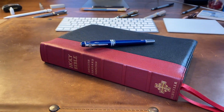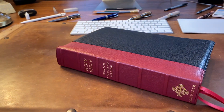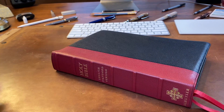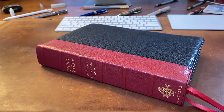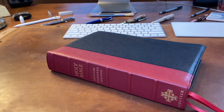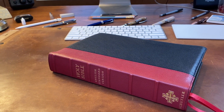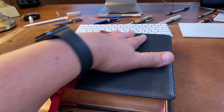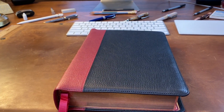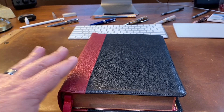Hey YouTube, Chippewa Pastor here, good to be back with you. This morning we have a review of another Schuyler ESV Bible. This one is the Schuyler ESV Quintel Red Over Black Goatskin Edition. I'll leave a link — I purchased it on Evangelical Bible. But this one I bought specifically for the purpose of preaching, primarily because I wanted the thicker paper, the 36 GSM, and I'll get to that later.